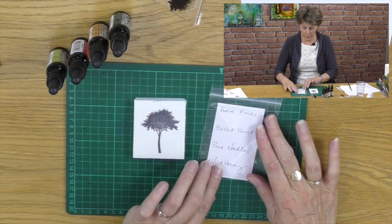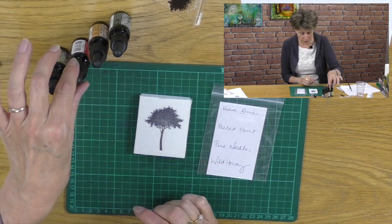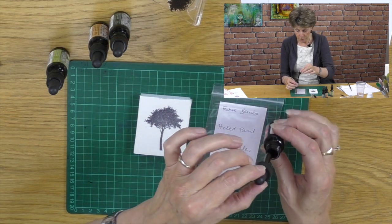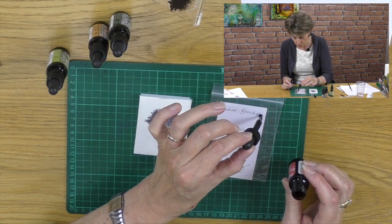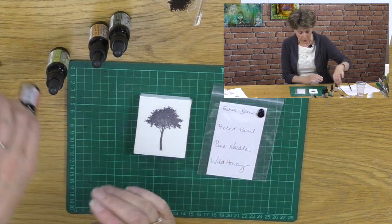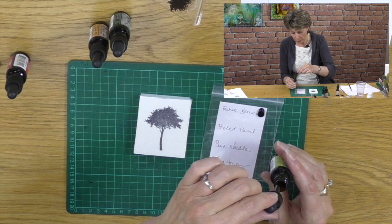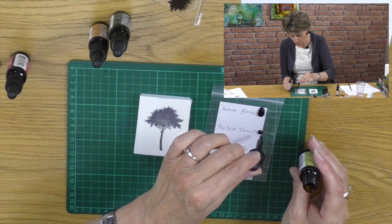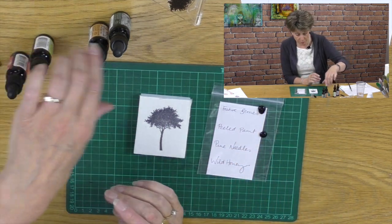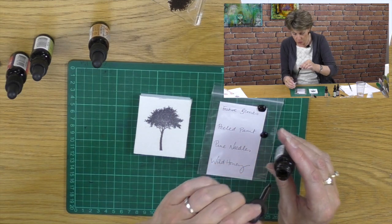This ziplock bag is now going to become my paint palette, which is very ingenious. What I want to do is take my particular colours and just put a couple of drops next to each name. This way I know exactly what the colours are and I'm not over-egging it. If I want more ink, I can just go and get some more drops.